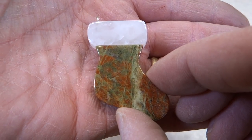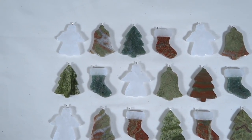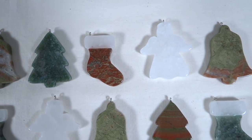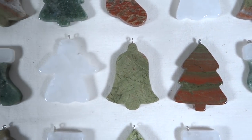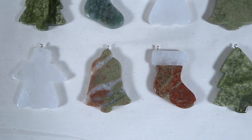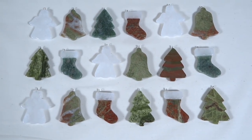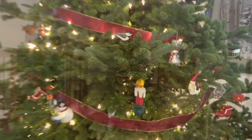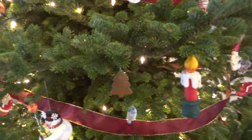Well, they're all finished and I couldn't be happier. I think these turned out really nice. My favorite is that tree right there, followed really closely by the stockings — I like the stockings a lot. I think it's time to go put some of these on the tree.